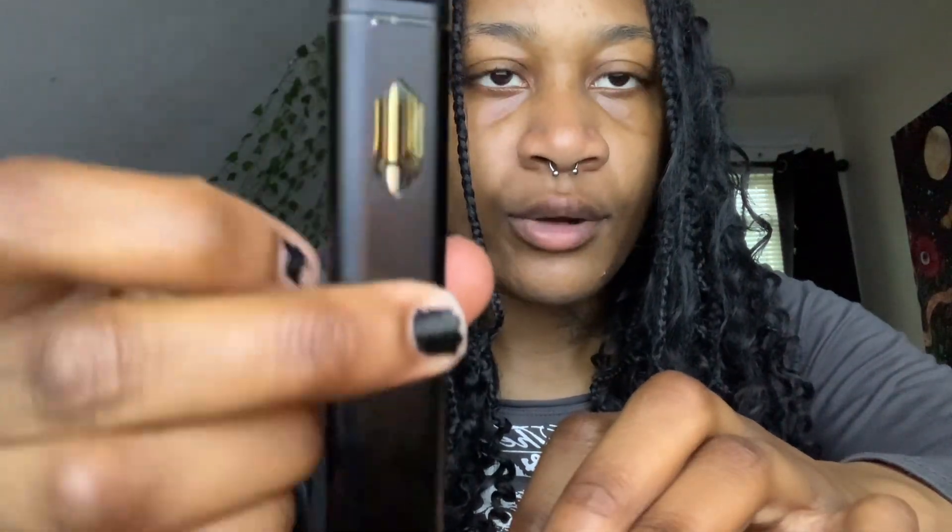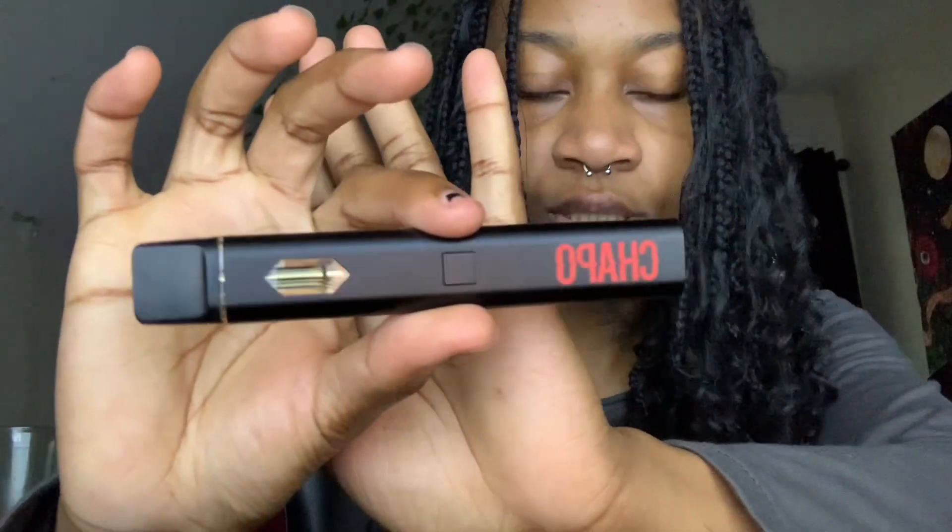I'm going to give out my honest opinion on it. I just started charging it — this is what it's looking like. It has a pretty good amount of juice in there. This is what the disposable is giving.